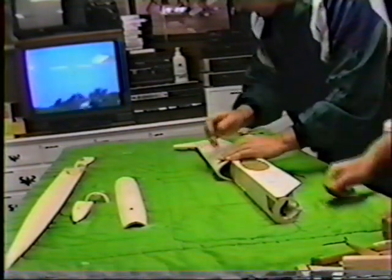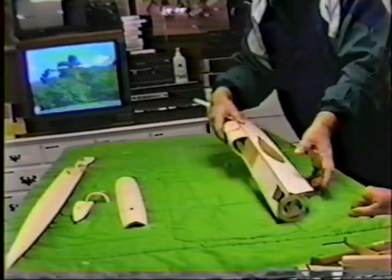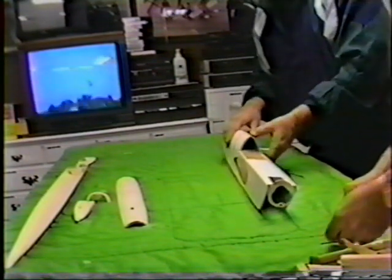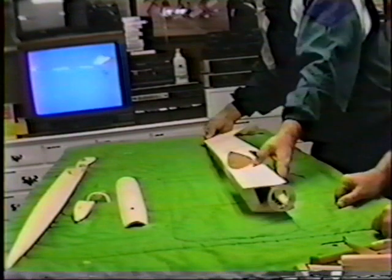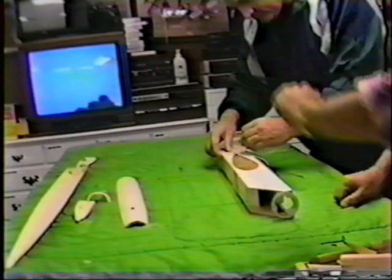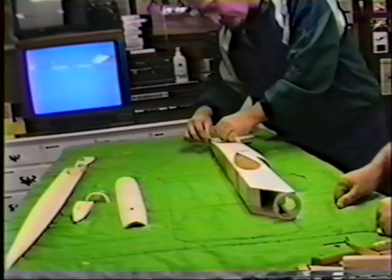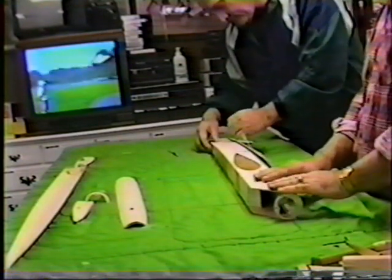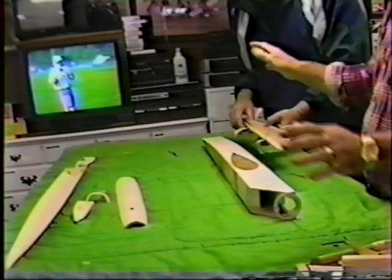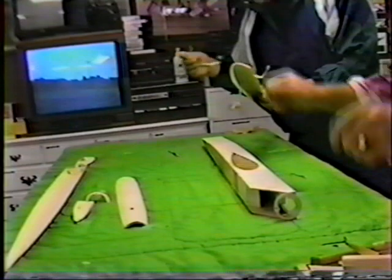I'd like to see anybody carve a top block like that — there's no way. Even with good four-pound wood, it's impossible to do. People pay twenty, thirty, even forty bucks for a good top block. But with molding, you want another top block? We can have one after coffee. The next airplane is going to use most of these body parts — the sides, the crutch, generic. Just change the rudder. Like the Ford Taurus — a generic platform you can adapt to any design.